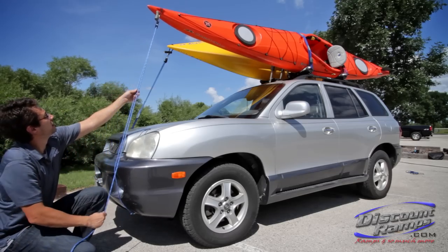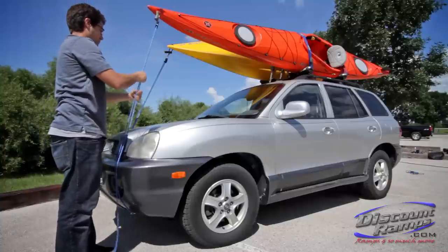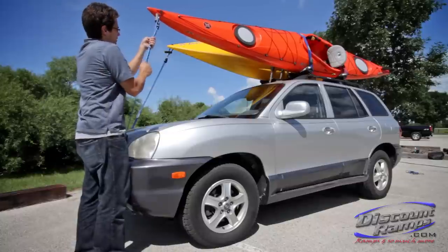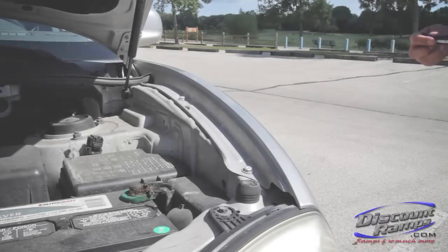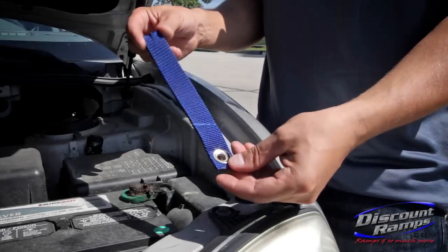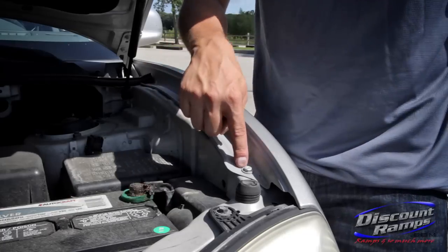Please note that you should never attach tie downs to the plastic parts of your vehicle. Keep the tie downs loose yet snug — over-tightening can damage your vehicle and or kayak. If you don't have a secure point on the front of your vehicle to tie down to, hood loop straps can be used as an alternative solution.